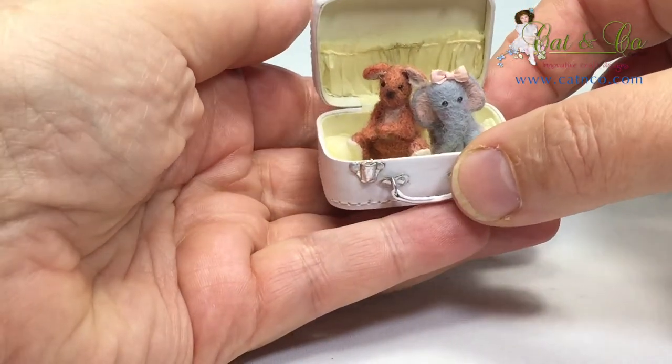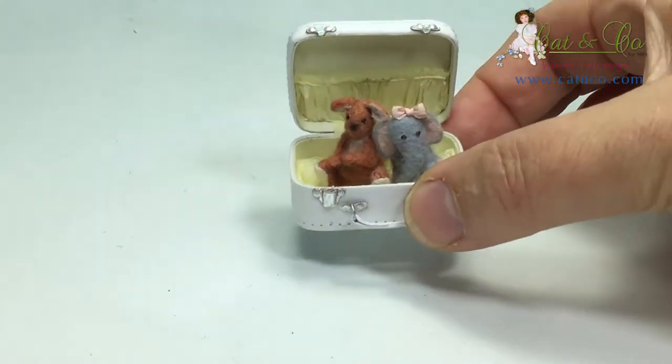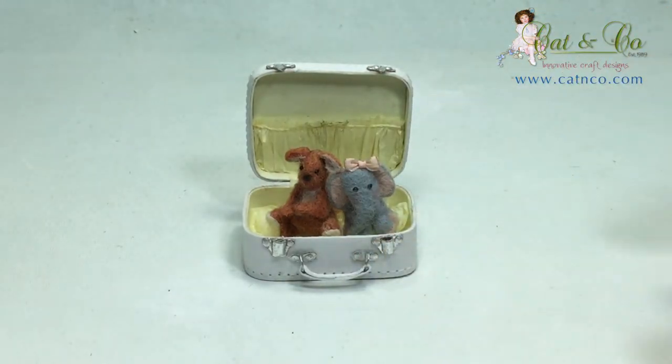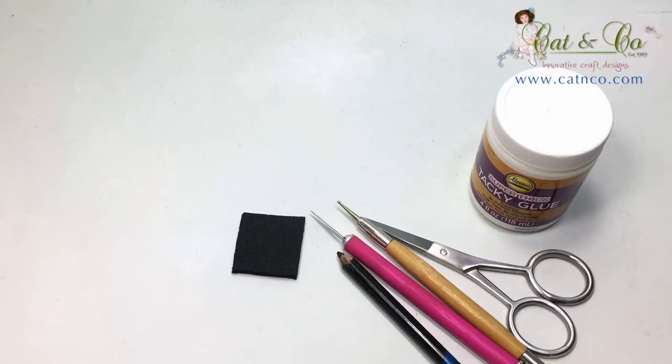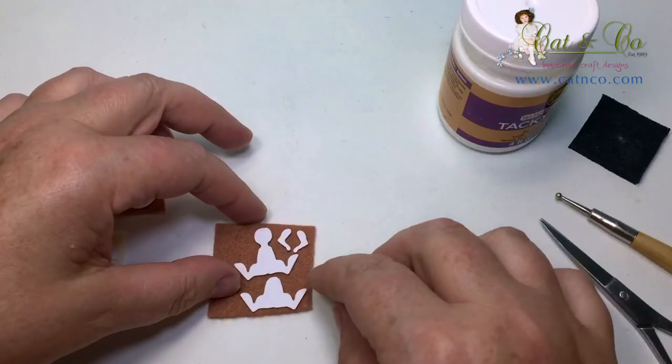Hi, I'm Katherine and in this tutorial I'll be making Roux. If you have a kit, follow along. You will also need white tacky glue, small sharp scissors, a ball stylus, a soft mat, a black watercolor pencil, and something to apply the glue. I'm using a craft knife.